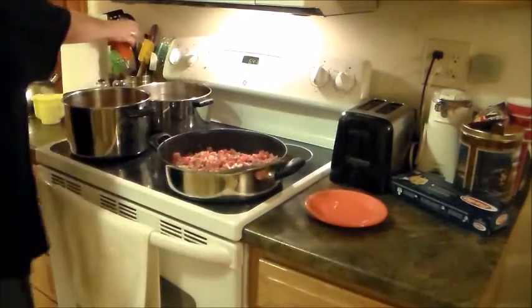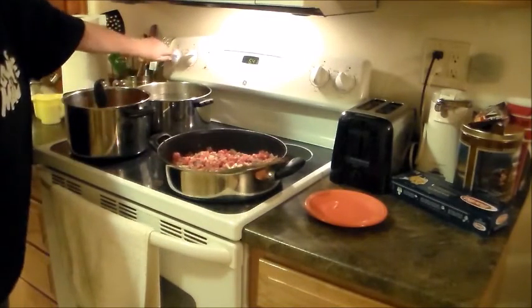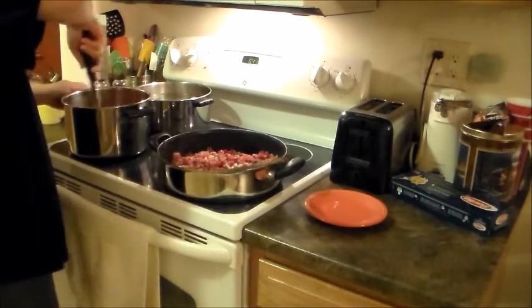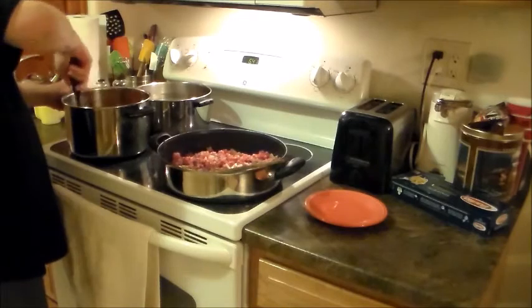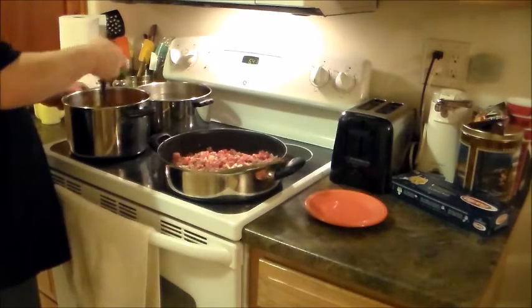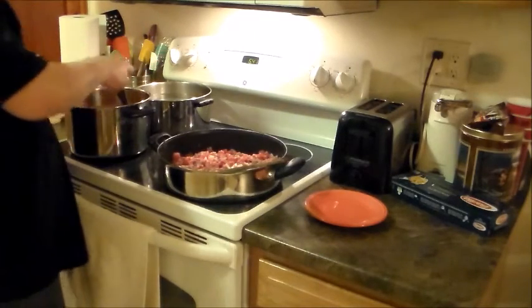All righty, let me give this a little stir. It would help if I actually turned this thing on! See — now if I had this on, it would have already been heating. The water for the noodles — you're just waiting for that to boil. We're doing this while we're waiting for the water to boil for the noodles.